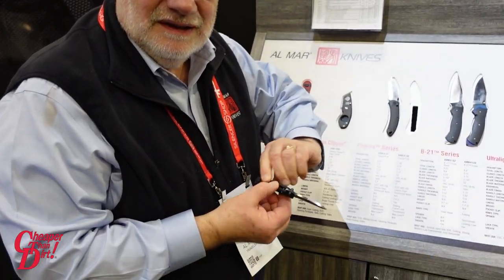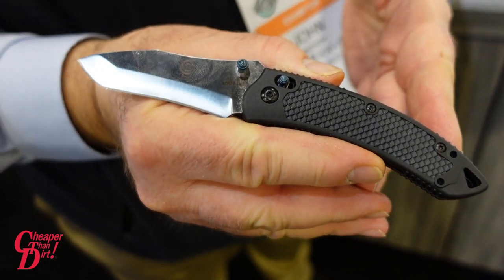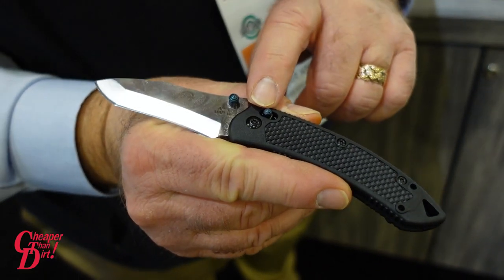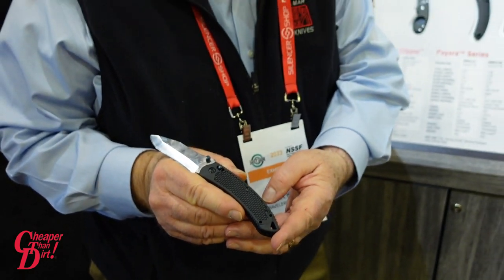We're very excited to introduce the new Almar Payara folding knives. Choice of a 2.8 or a 3.2 inch blade. Our new MaxLock construction with an injection molded handle from fiberglass reinforced nylon.